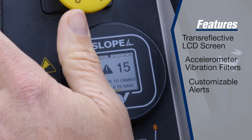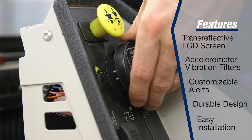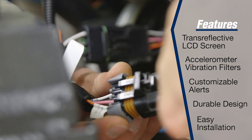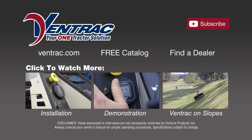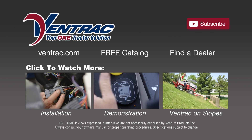It has a durable design and is made to plug directly into your 4500 tractor. Experience the advantages of instant information with the new Ventrac Digital Slope Gauge. For more information, watch the installation and demonstration videos and visit our website at Ventrac.com.